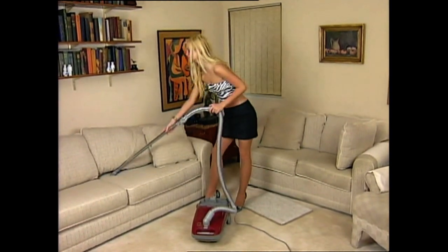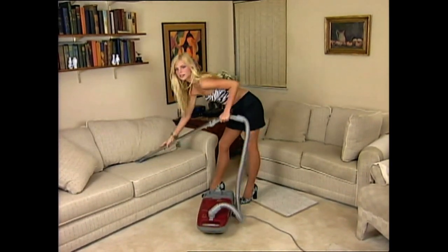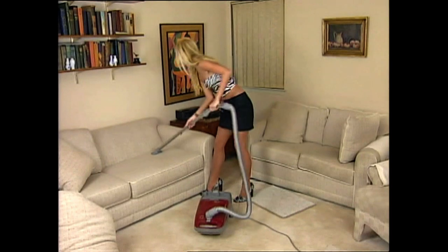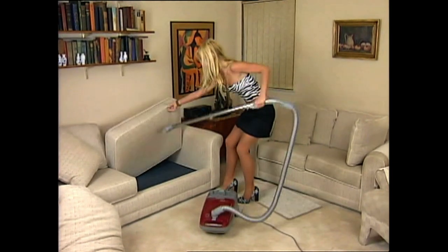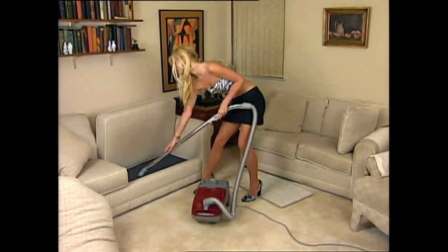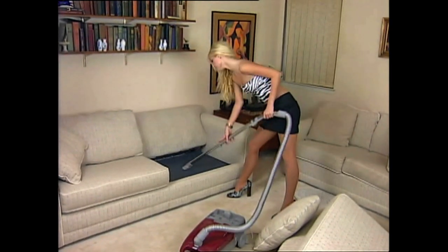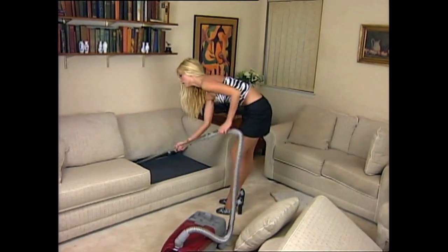Now here's a concept most of you guys never think of: vacuuming your couch. We want you to do it at least once a month to get rid of crumbs, beer cans, and pick up some extra change. It really impresses a girl when you vacuum your couch. Believe me — when we are on the couch, we just know. Remove the cushions and get to work.